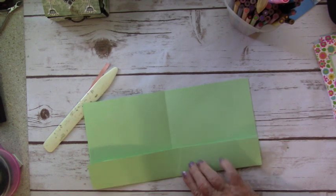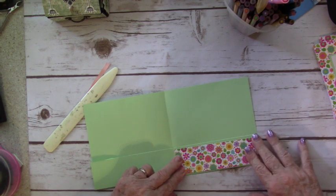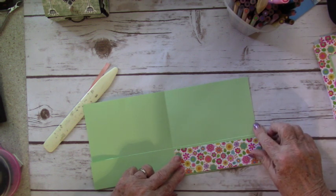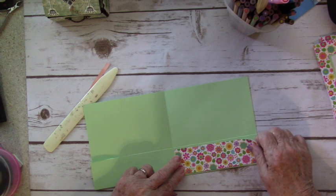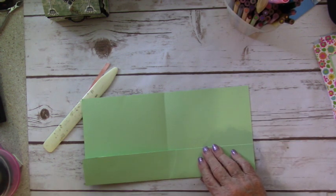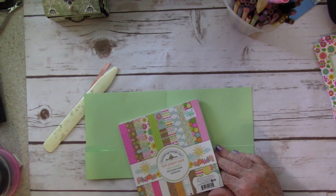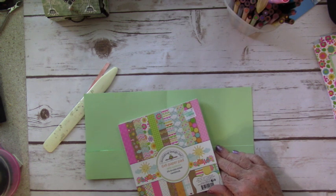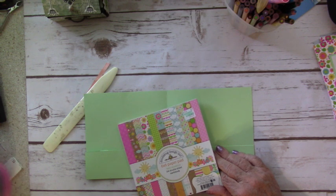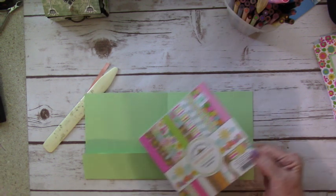You can take some other pieces of patterned paper and put it inside — it doesn't necessarily have to match the cards, but you can put those in. Let's see if we can find one that looks nice. How about a plain pink? Let's put that in — perfect.